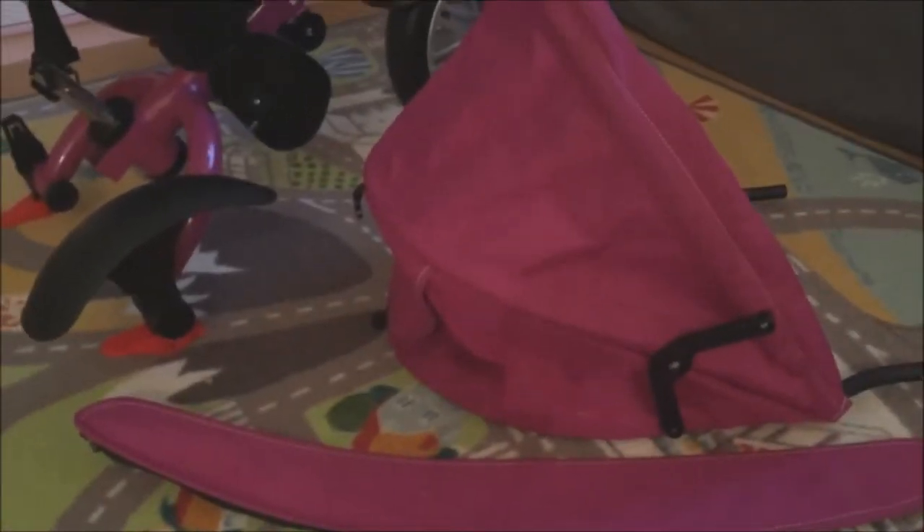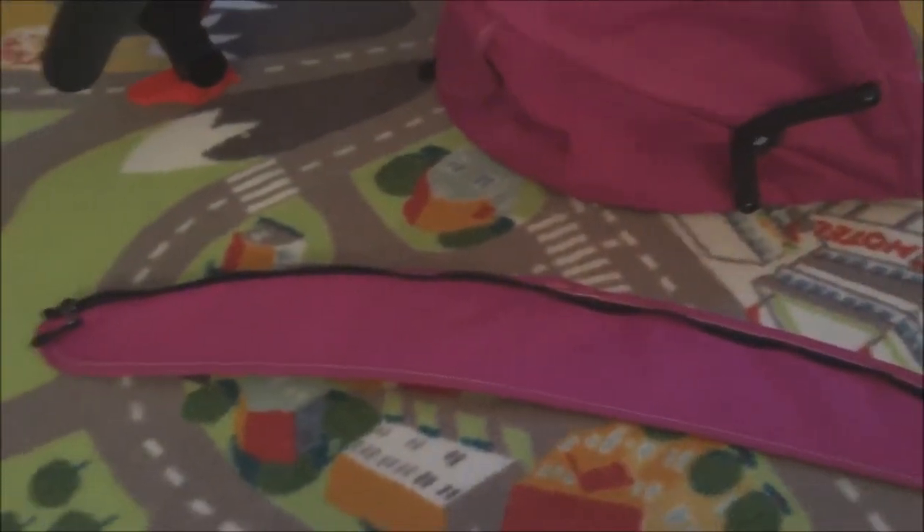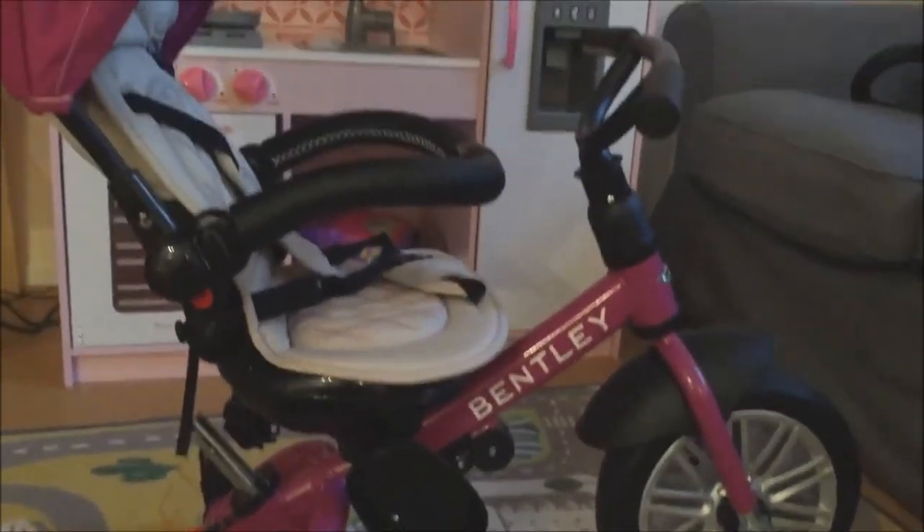Next step is the canopy, which installs into the safety harness guard. It also comes with an additional zippered piece. I'm going to zip that piece to the front first and then install the whole thing at once. You'll see buttons on the canopy and little holes on the safety guards that they slide into — just push it up from the top until it clicks and you're set to go.